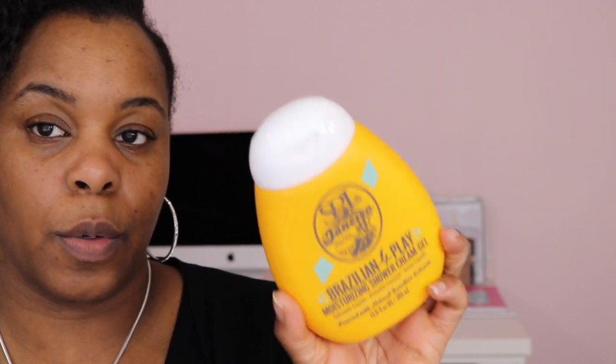I bought another shower gel because I am almost out of my other one, so I went and bought a new one. I love this stuff — it's $25. Guys, I love that Sol de Janeiro line. I went and bought the body scrub.